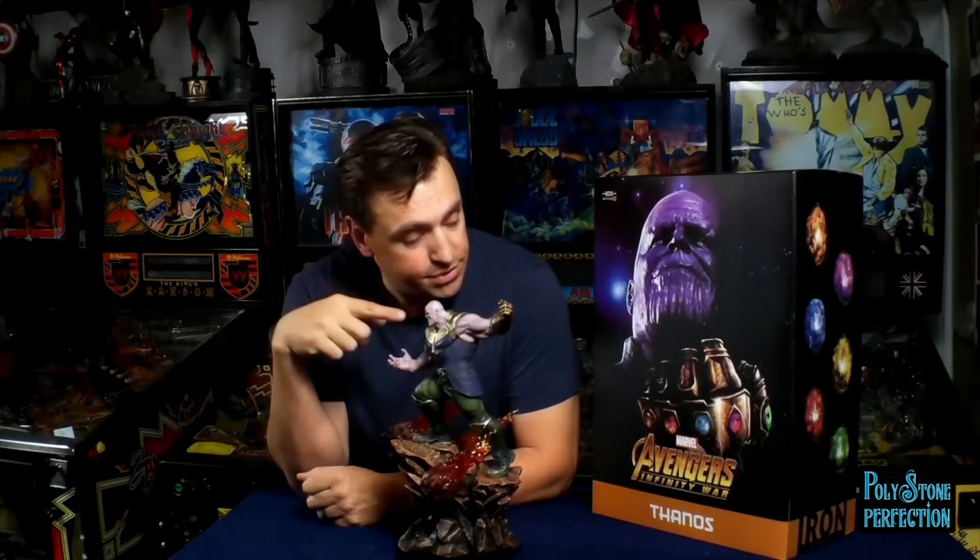Even if it's just Iron Man, that would make a great set for a bookshelf. Iron Studios is a Brazilian company and they've done a lot of really cool stuff lately - they've got the really big Endgame statues coming out and they're going to be worth a look. Overall, very pleased. I recommend picking one up - for $159, you really can't go wrong.